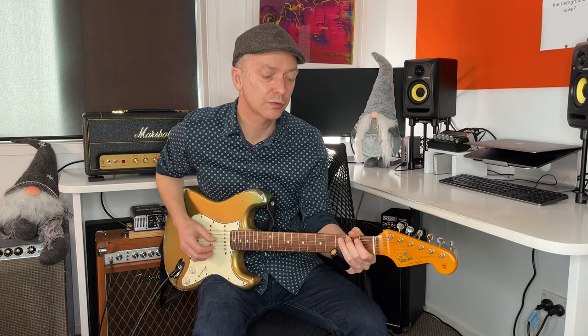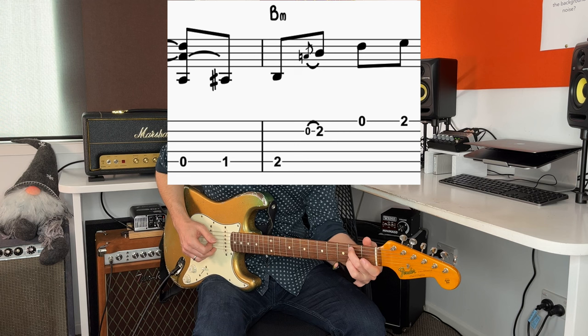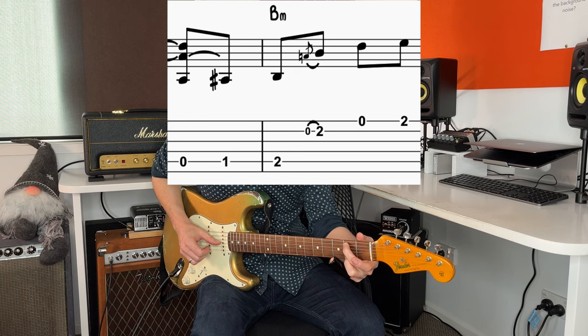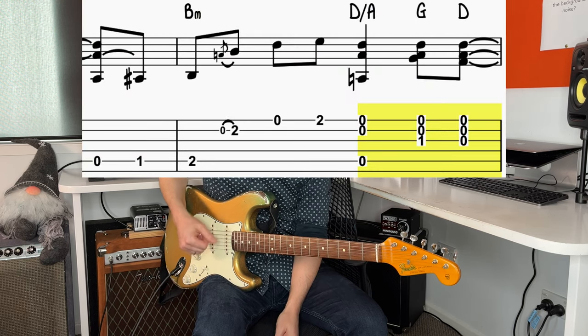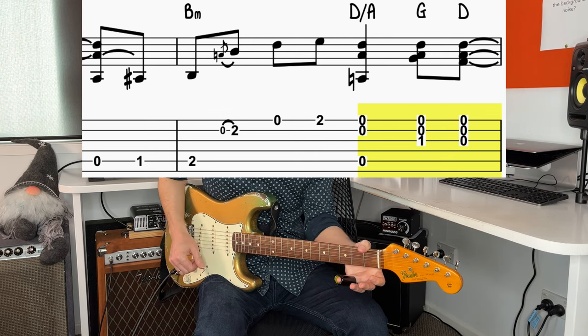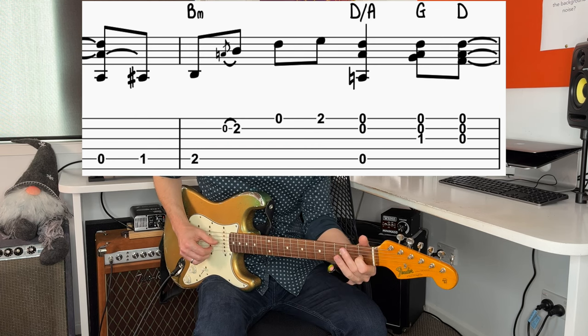Then he does a little bass run — just open 1st, 2nd on the 5th string. So he's coming to a B minor chord, and in this next part that bass note continues ringing, so I think he's fretting those. And then we're going to go to a D — the open 5th string, so D with an A in the bass. And back to a G, and back to a D.